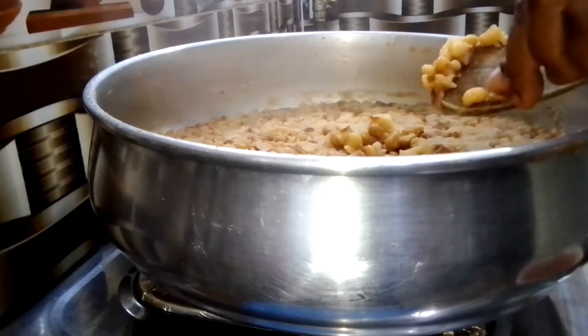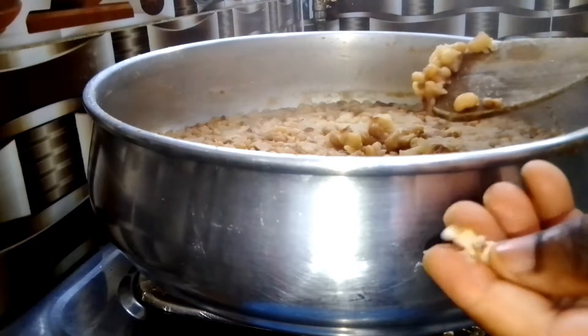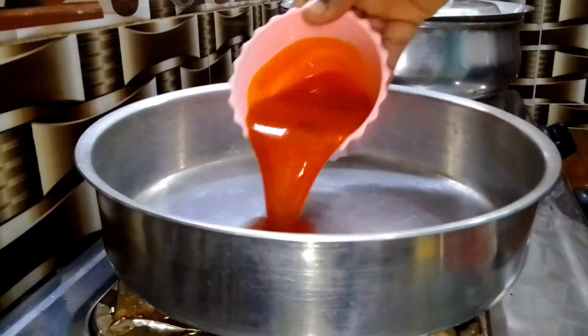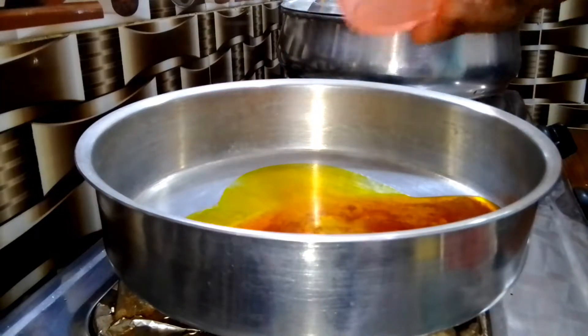This is one hour 30 minutes later — the beans is perfectly cooked. As you can see, it's really really soft. This is what we are looking for. We will set it aside and head over to the sauce.